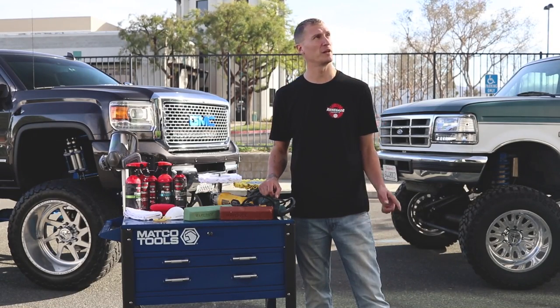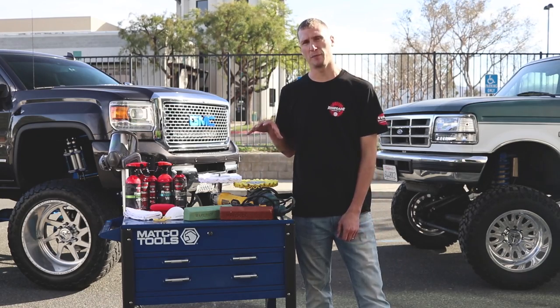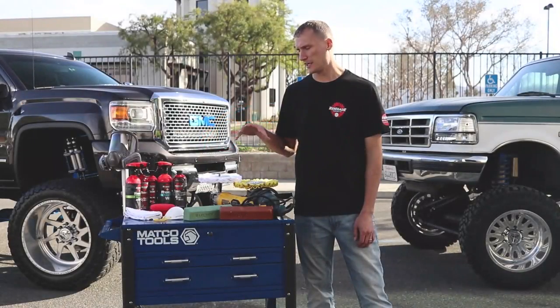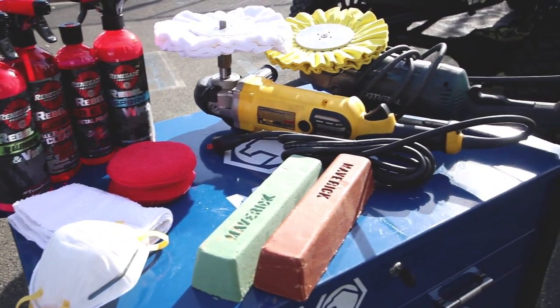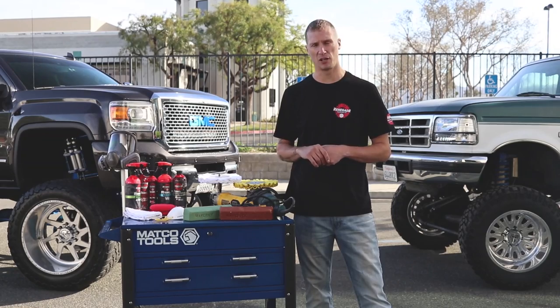Hey everybody, Evan here from Evan's Detailing and Polishing, hanging out at the Renegade Compound. Today we're talking about general maintenance products for your lifted truck. Here at Renegade, they've got a very robust line of products — all products I've personally tested and used in my shop, and I can physically stand behind all of these.